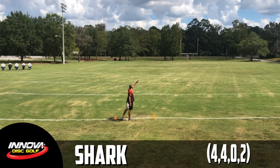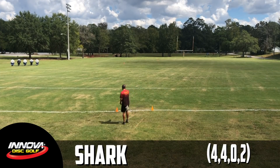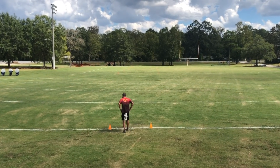First up to the tee was an Innova classic and something that most of us have owned at one point in our life — we're talking about the Shark. I was pretty pumped to give the Shark a try in a premium plastic. While it was really fun to throw, it didn't necessarily have the variety that I was looking for. And I knew that it was going to be pretty tough to track it down in a lot of the premium plastics, so for that reason I had to move away from the Shark.